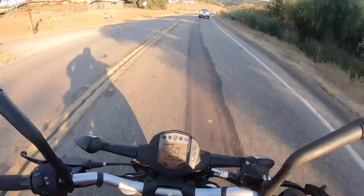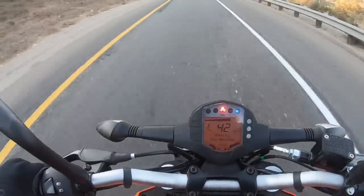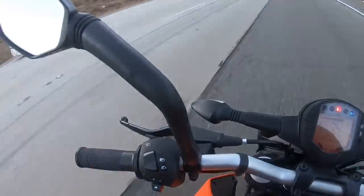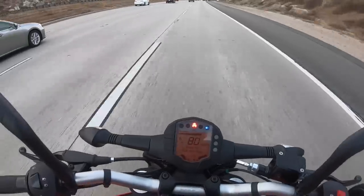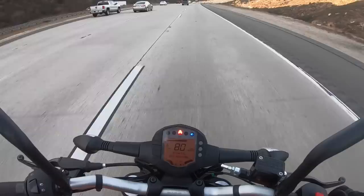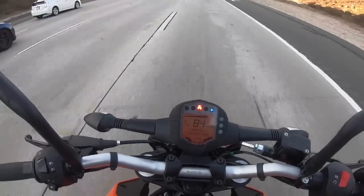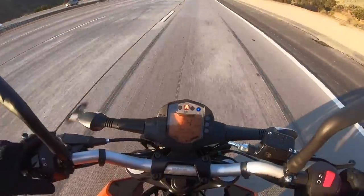Here we are getting on the California interstate. This 199cc engine has more than enough power to ride on the freeway — I was surprised, I didn't think it was going to. This motorcycle is freeway legal in California; you have to have an engine greater than 150cc to operate on California freeways, and this bike has that. So here we are in top gear at 84 miles per hour, pulling some high RPM.